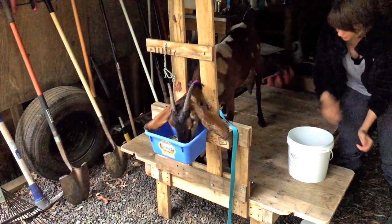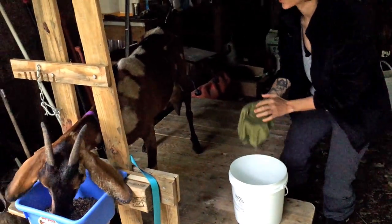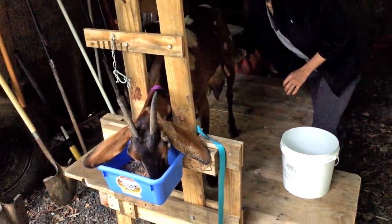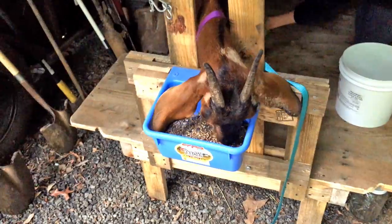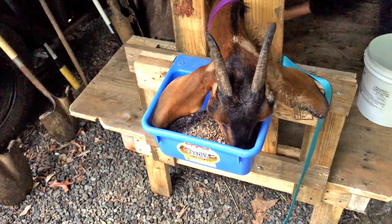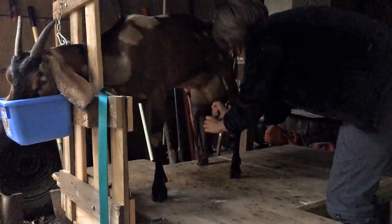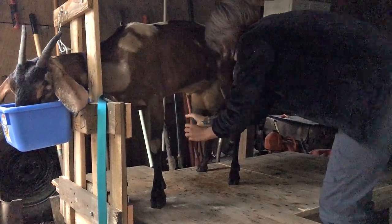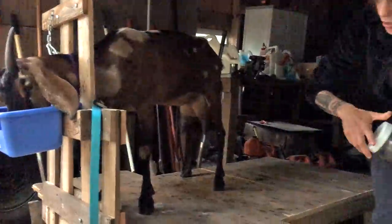Azrael usually cries. I use warm water on her. This is a solution from Fiasco Farms — it's bleach and Dawn and warm water. I'm just stripping her, and now I'm going to milk her into the small jar and I'll dump it into the big one.